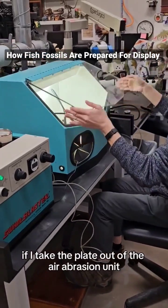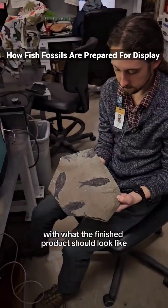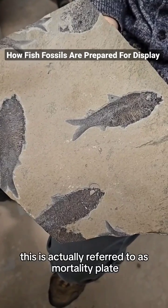If I take the plate out of the air abrasion unit, I can show you the opposite side with what the finished product should look like. I have on here a number of fish. This is actually referred to as mortality plates.